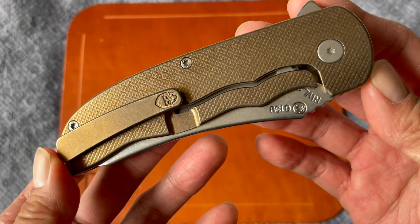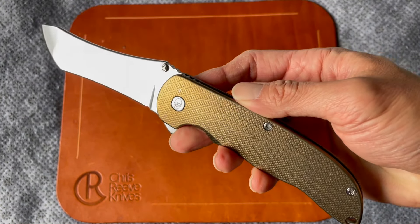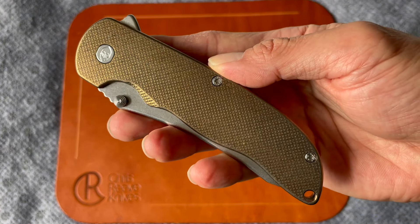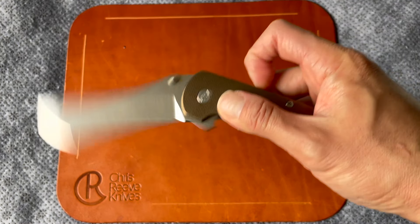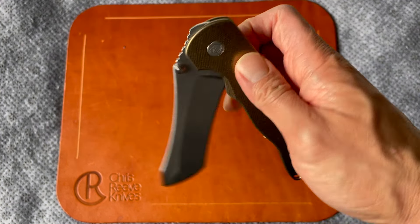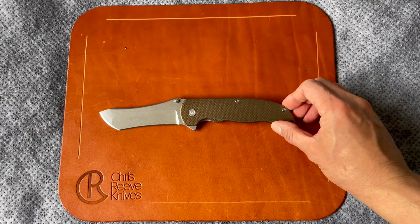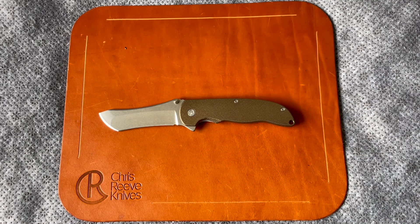That's my first impressions. I'm going to go ahead and carry it and use it for a while and then do a full review on what it's like to EDC this very interesting, unique blade — the Grimsmo Norseman. I'd love to hear your comments, thoughts, and questions — drop them down below. If you like what you're seeing, feel free to subscribe and like the video. Talk to you guys later.